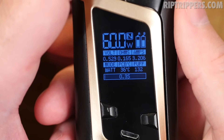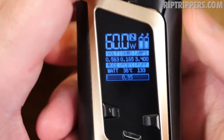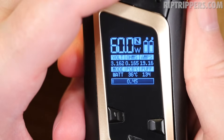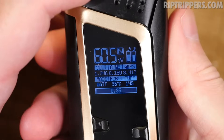Five clicks of the fire panel locks the device — you can't adjust anything or fire it. Five clicks unlocks it. Once unlocked you can fire and adjust settings normally.